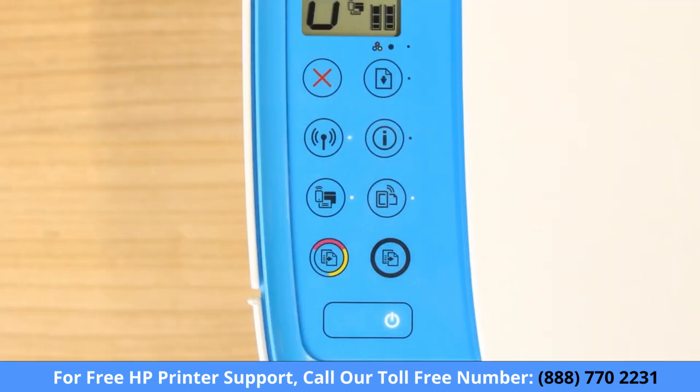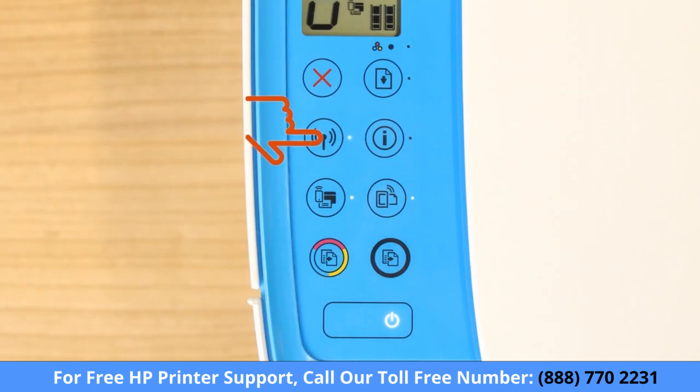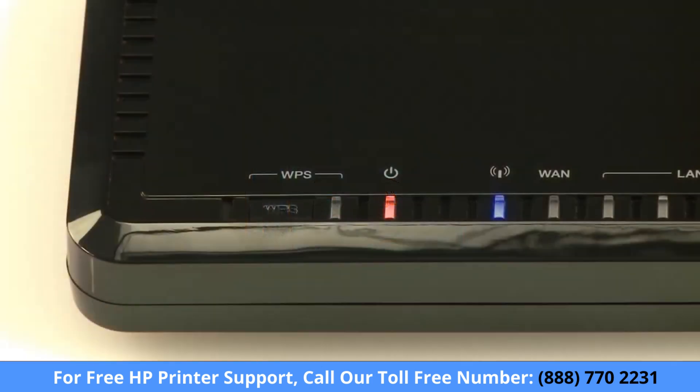For older printers without a touch display, press and hold the wireless button on your printer for 5 seconds or until the wireless light blinks. Then, within 2 minutes, press and hold the Wi-Fi Protected Setup or WPS button on your router for 5 seconds.